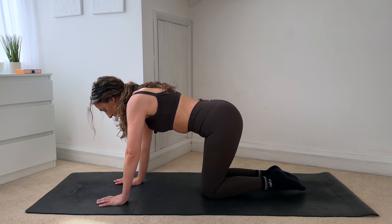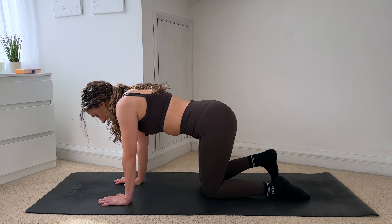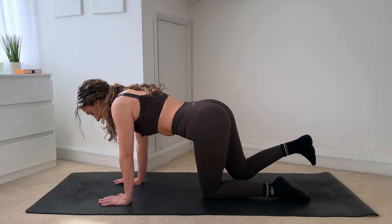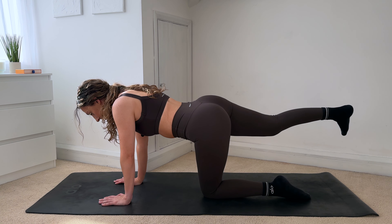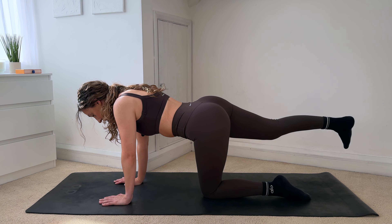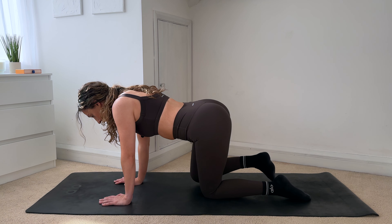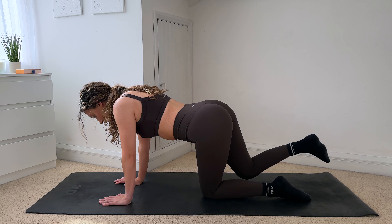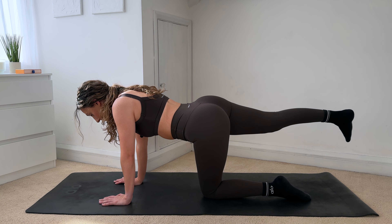We're going to do the same thing on the right side. So flex through your right foot, you're going to send your right foot back behind you, extend the leg, and then exhale, pull it back in. Inhale to extend, exhale pull it in. Keeping your hips nice and square, squeezing that glute. Your glutes are connected into your lower back, so keeping the glutes nice and strong can help relieve any pain and tension within the lower back.